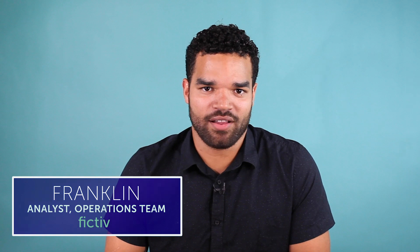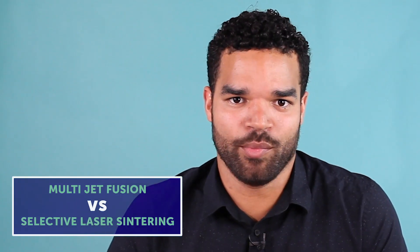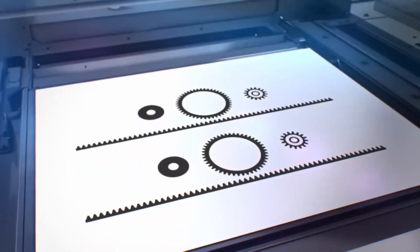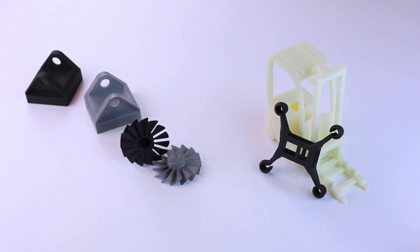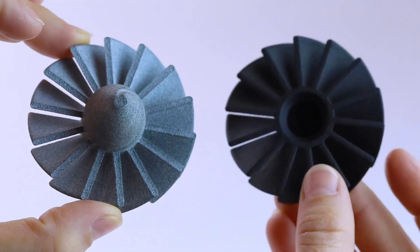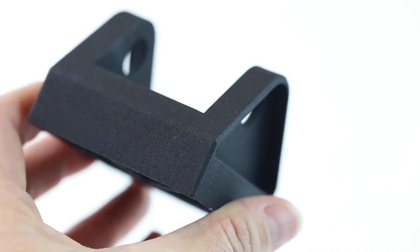Hi, my name is Franklin and I'm an analyst on the operations team here at Fictiv. Today we're going to talk about some of the differences between Multi-Jet Fusion and Selective Laser Sintering. Multi-Jet Fusion, or MJF, and Selective Laser Sintering, or SLS, both utilize nylon material. To help you make the right choice, here's an overview of the differences between each technology in terms of their resulting functional properties.